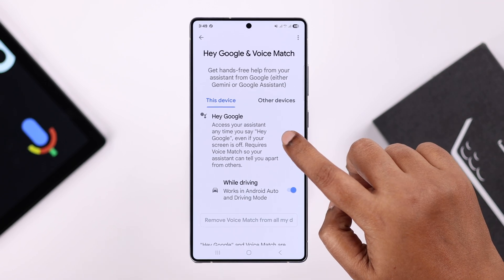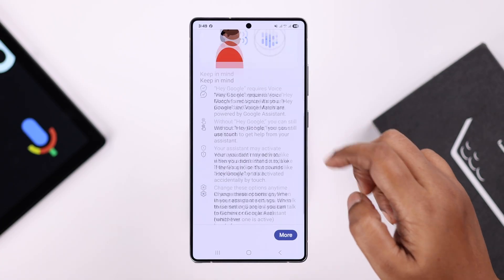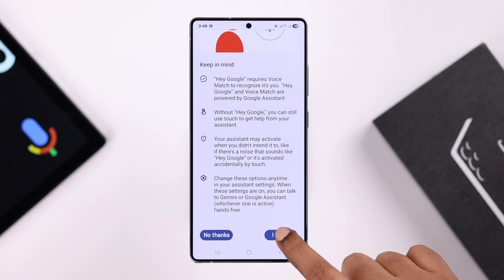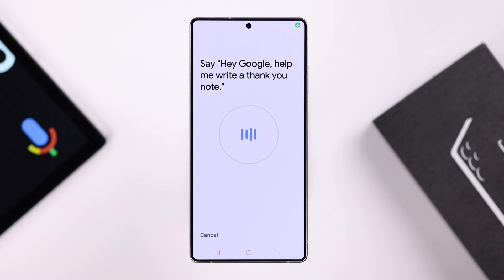From here, first toggle on Hey Google. If you haven't set up Google Assistant on the same account on any other device, you need to set up Voice Match first. So go ahead, scroll down, and tap I Agree, then I Agree once again, and keep saying whatever is on your screen to set up the Voice Match.